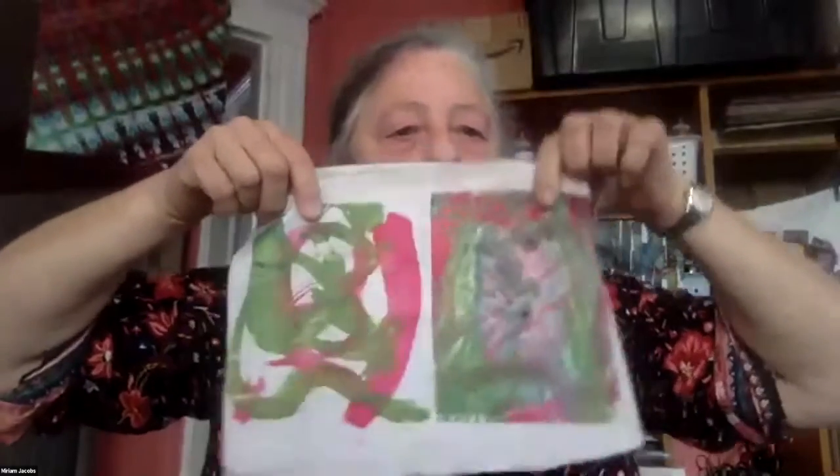You can leave your print very simple with only one layer of color application, or you can make it more complex. One thing I find interesting about disperse dye is that you can go in a craft direction or a fine art direction. One of the more craft-oriented things you can do — I bought a white tie.